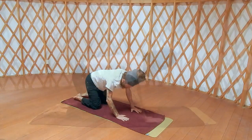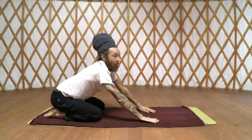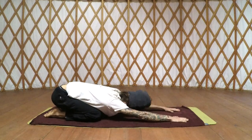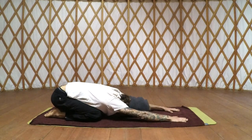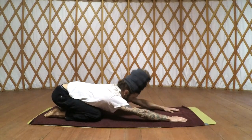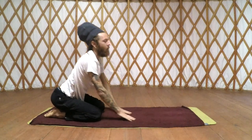Great job! Really pull back into cat stretch, sitting back on the heels, walking those fingertips all the way to the top of your mat, forehead down. Next inhale, come into a firm pose.